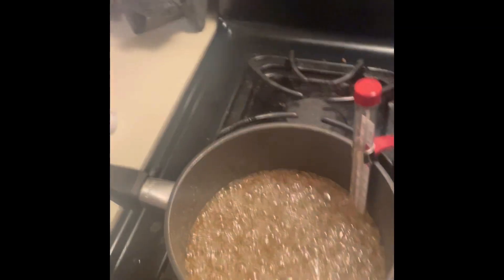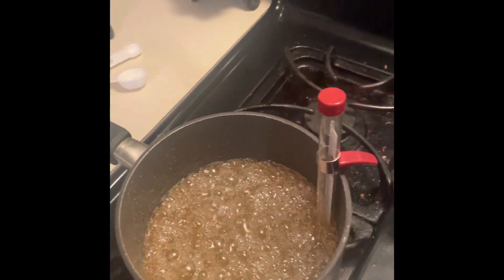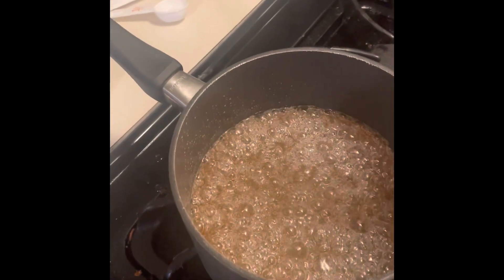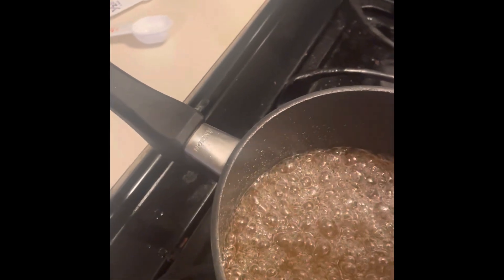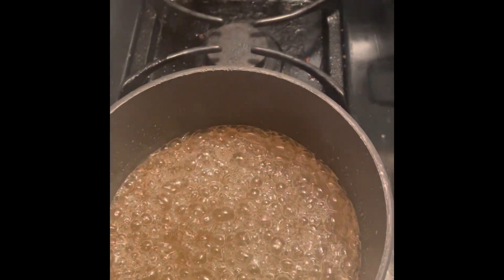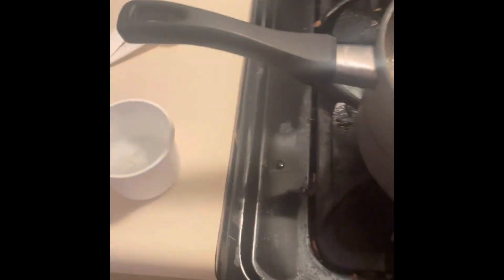Okay, so Charlie, I'm gonna grab this part because it's hot. Okay. So it reaches the grease — oh, that's hot too. Gotta let that cool down. Put that in there. All right, now we took it off the flame.